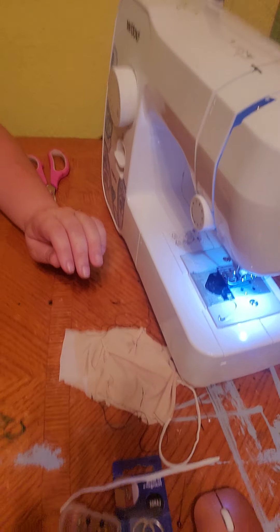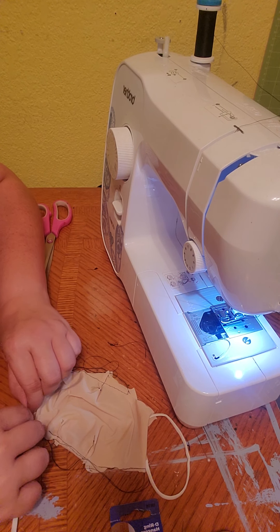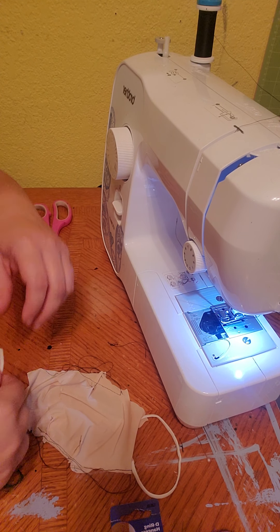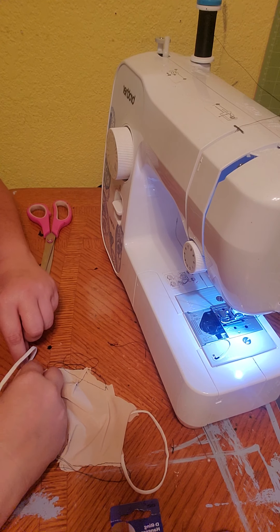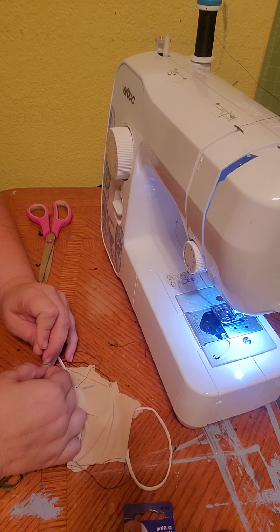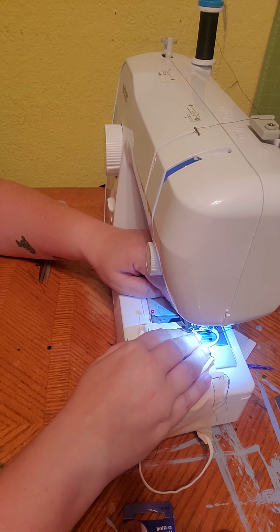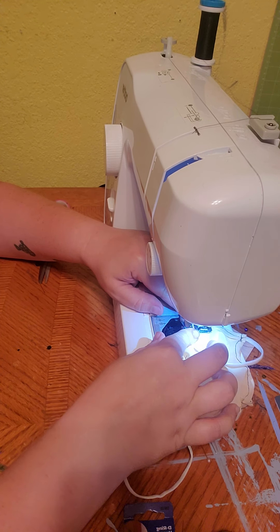Now I am going to pin the other side and pin it up.